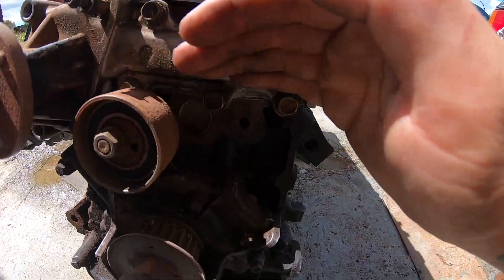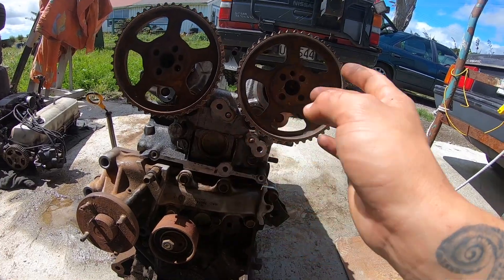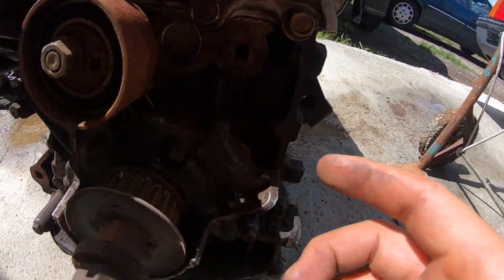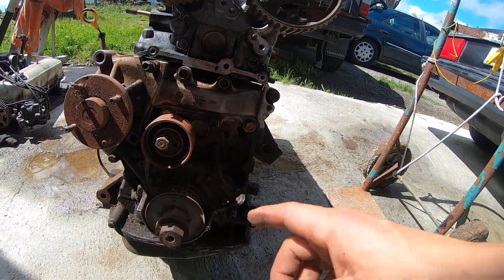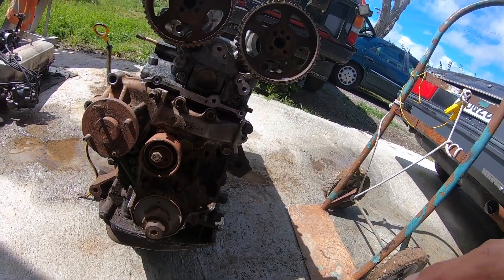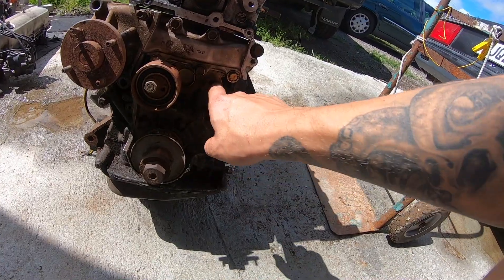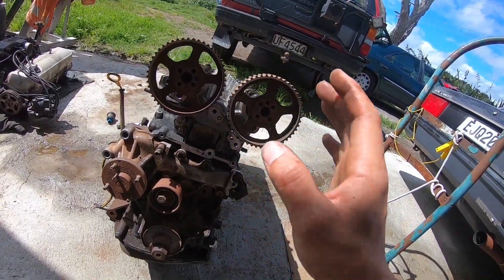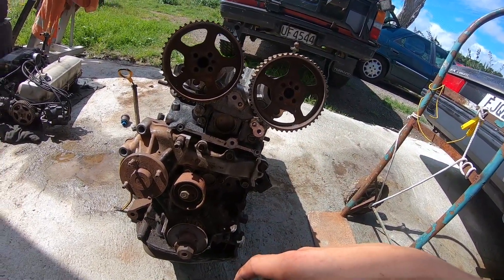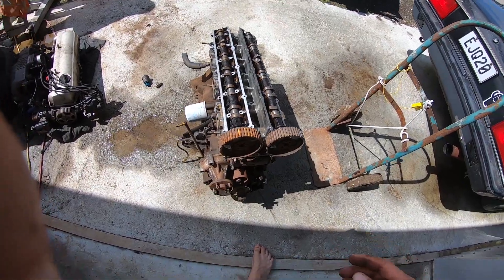Going from the single cam tensioner — now that you've got twin cams you need the belt to run through two tensioners. There's a hole already threaded right there, so you just buy a cam belt kit for a twinny DET with the tensioners, find the bolt that's long enough, and whack it on like it's a twinny DET. Your bottom end is 20E but you're assembling the top end as if it was a twinny DET.